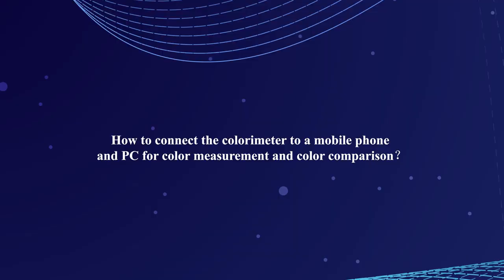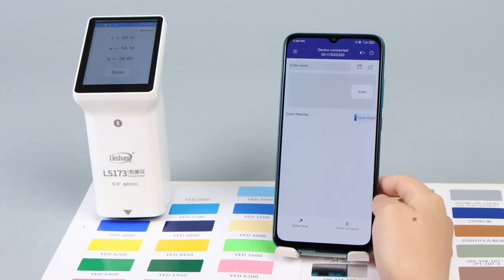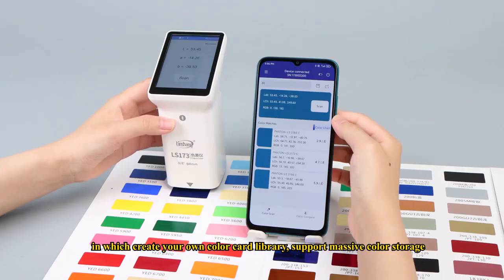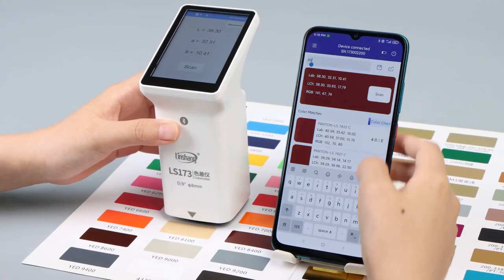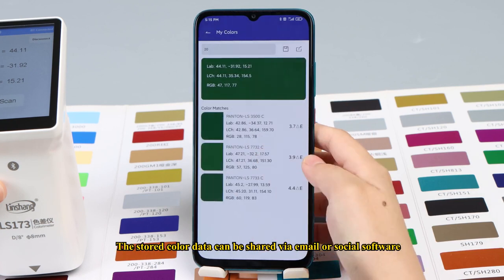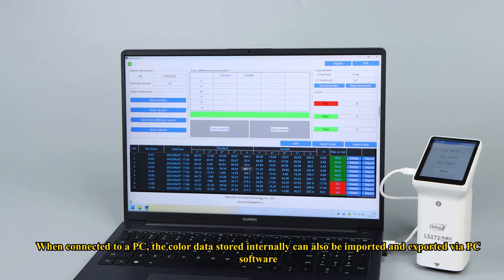How to connect the colorimeter to a mobile phone and PC? It can be connected to a mobile phone app via Bluetooth, where you can create your own color card library with support for massive color storage. The stored color data can be shared via email or social software. When connected to a PC, the color data stored internally can also be imported and exported via PC software.